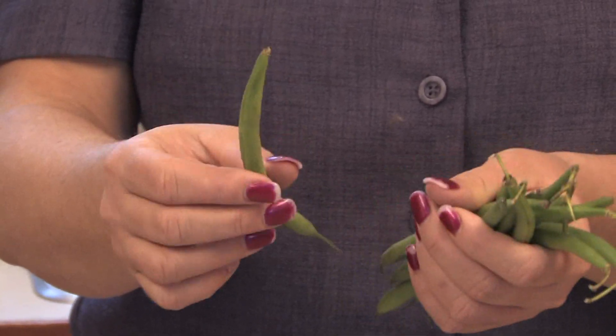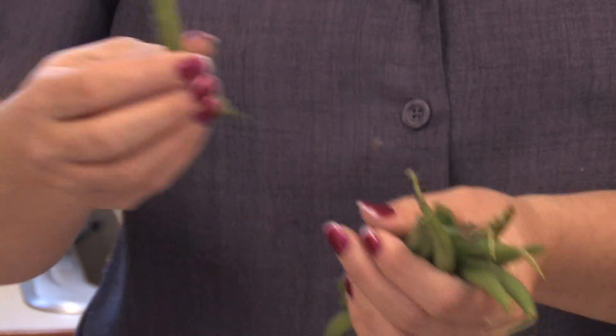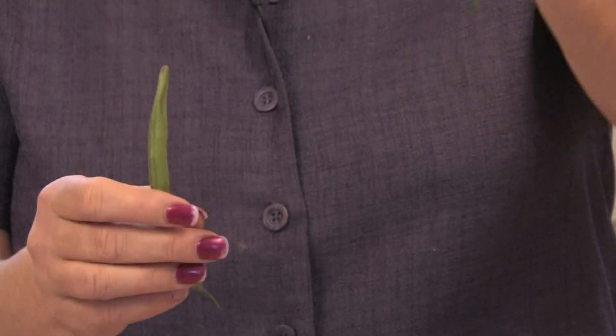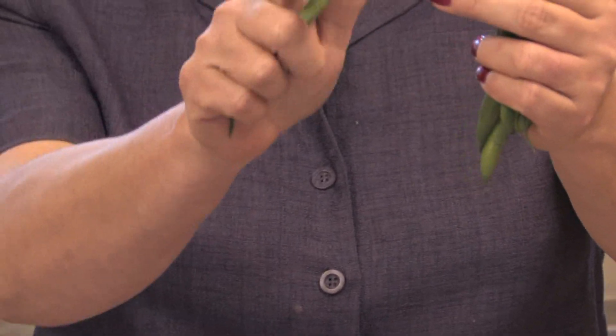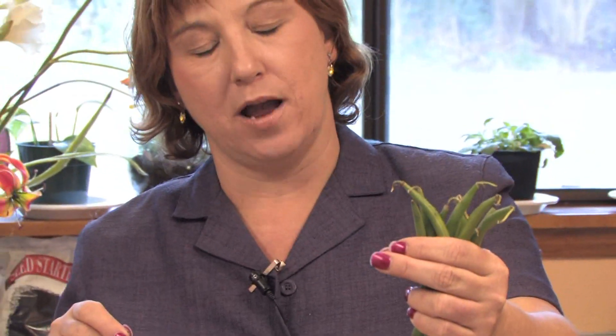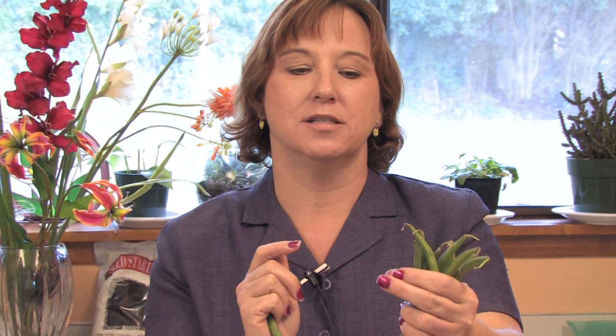And when you harvest them off of the vine, don't just pull them off the vine, because you might break the vine itself. The easiest way is to actually grab the vine with one hand and then pull the bean with the other hand. And you'll find that they'll come right apart, or you can even cut it right out. And at that point, your beans are ready to eat.